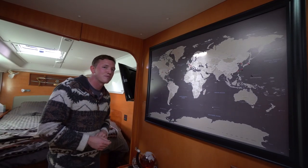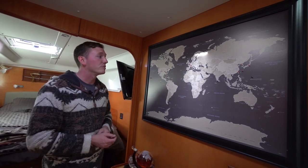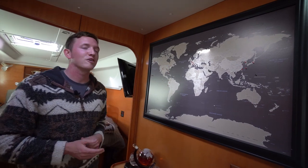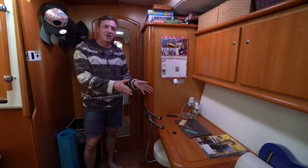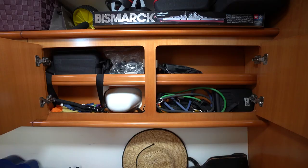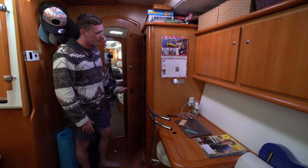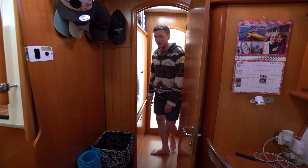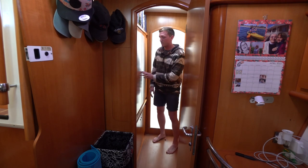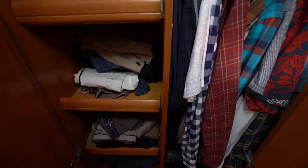This is our map of the world — we've got a couple of different colors. My travels in the Navy and growing up are in black, Lee's travels in the Marine Corps and growing up are in red, and what we've done together is in white. Hopefully we'll fill out this entire map on this boat one day. There's also a nice desk with a swivel-out chair so you can get work done away from the noise when you have people over. Up in the cabinets we use that space for clothes storage, and forward on the starboard side we have space for an onboard washer and dryer combo.